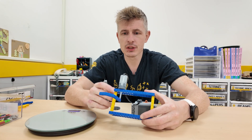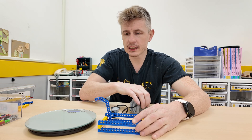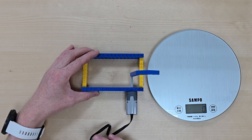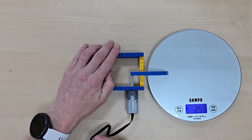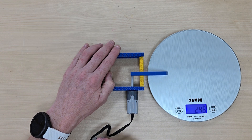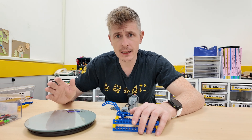First of all, we are going to test using just our Lego motor on its own. When I turn on the mechanism, we will see how much force it can exert on the weighing scales. Let's give it a go. So on its own, the Lego motor is able to apply about 250 grams of force to the weighing scales. Not a huge amount, but we can certainly make that higher.